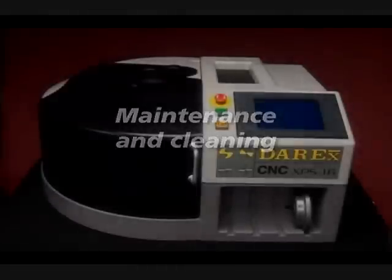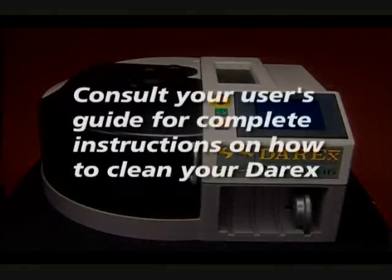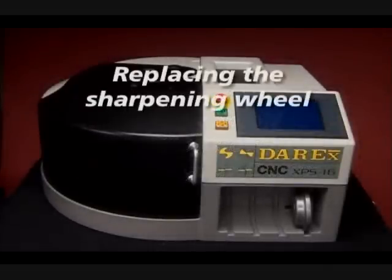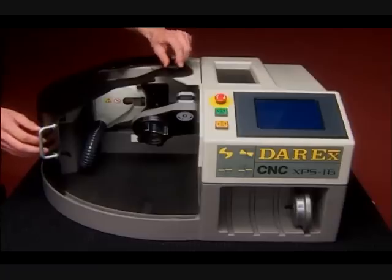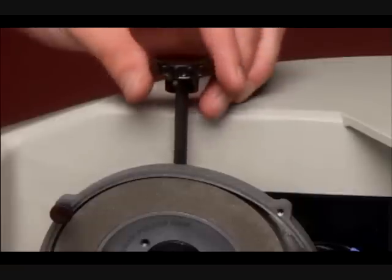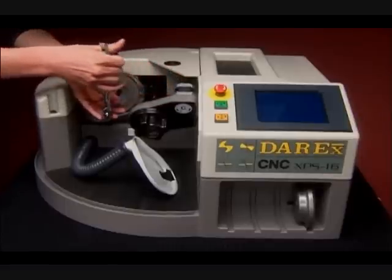Maintenance and cleaning. Your Derex is a precision tool and should be cleaned regularly. The vacuum system will help reduce the amount of maintenance necessary, but following the steps outlined in the user guide will help maintain optimal performance. To change the sharpening wheel, push the emergency stop button and unplug the machine. Remove the top two screws from the wheel cover, then insert the spindle lock pin through the access hole in the top of the door, securing the wheel for removal.